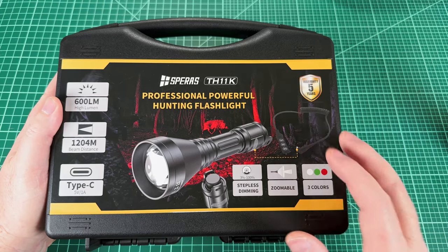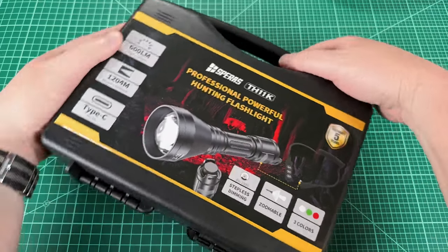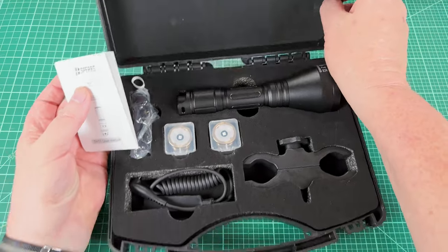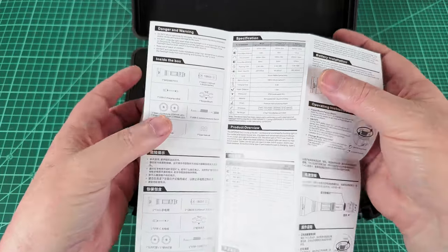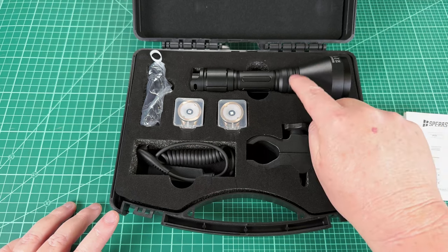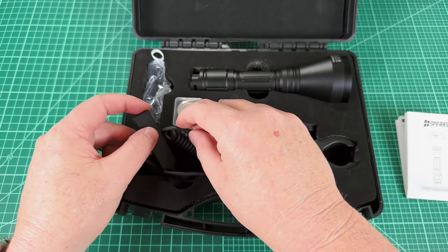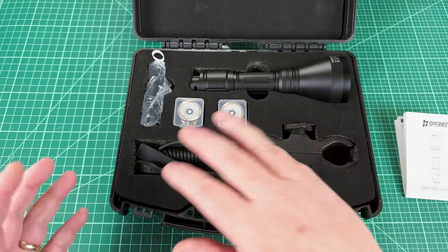First off, it comes in a really great box. The best statistic on the entire cover is this: it comes with a five-year warranty. Inside you'll find the light, a manual - more of a pamphlet with micro writing, but easy enough to follow - two additional engines since one is already installed, a lanyard, some O-rings, and a tape switch for weapon mounting. I'm not a weapon guy, so I'll leave most specifics to people who know more than I do, but I will show basic operation of it in a moment.